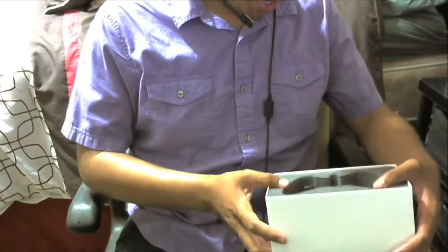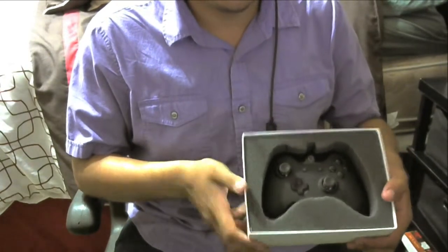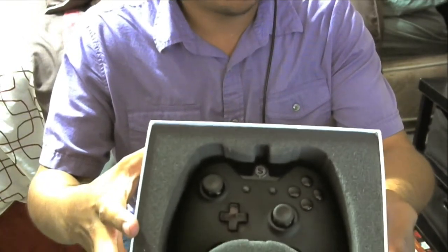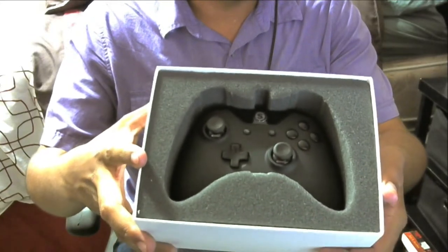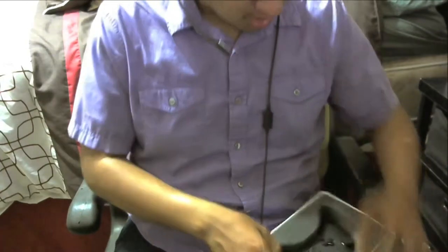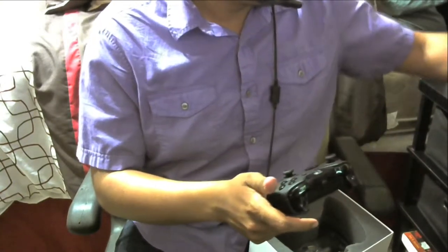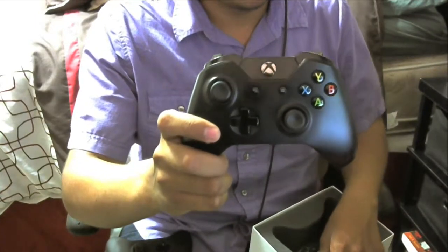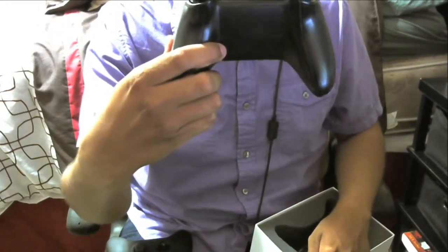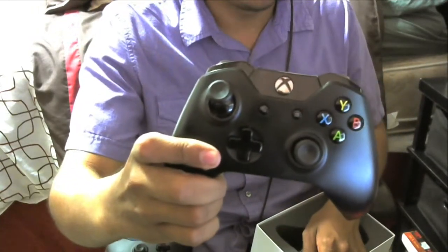Oh man, this is sexy! Let's get it — it looks all sexy and everything. I got the Scuf One Stealth. I thought about getting the full stealth but that was like an extra 20 bucks so I passed on that. Oh, it feels way better than the actual Xbox One controller already. My other controller is all nasty — no paddles, pretty pointless, and the thumbstick is already worn off on top.